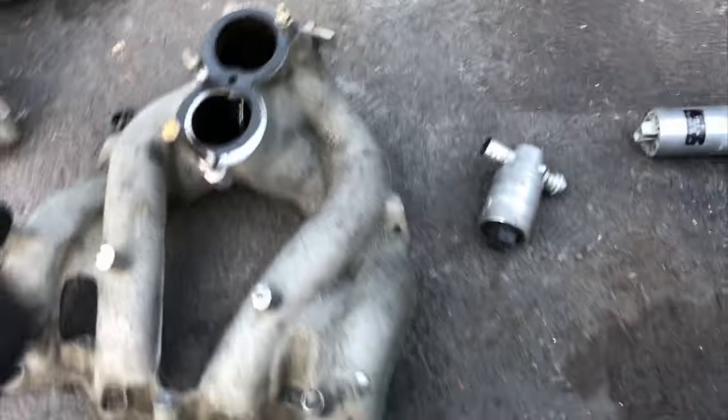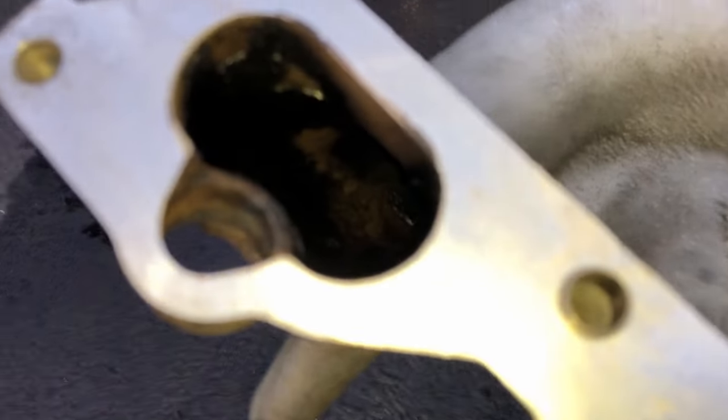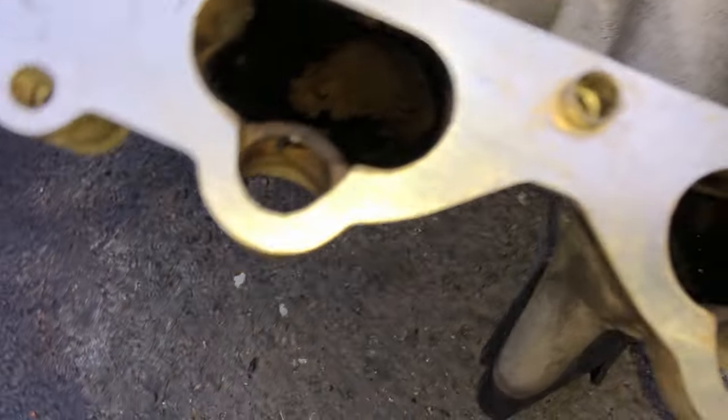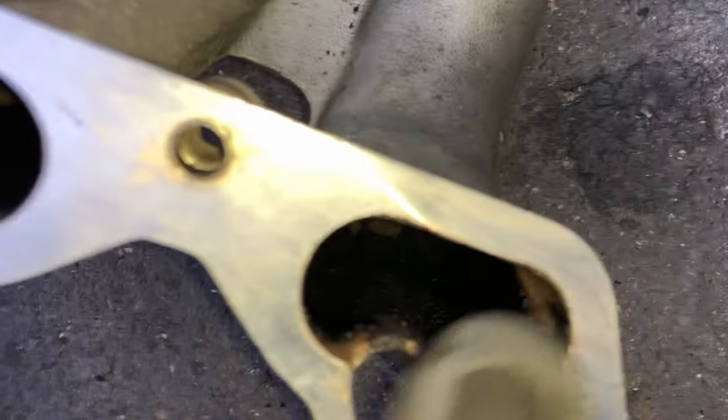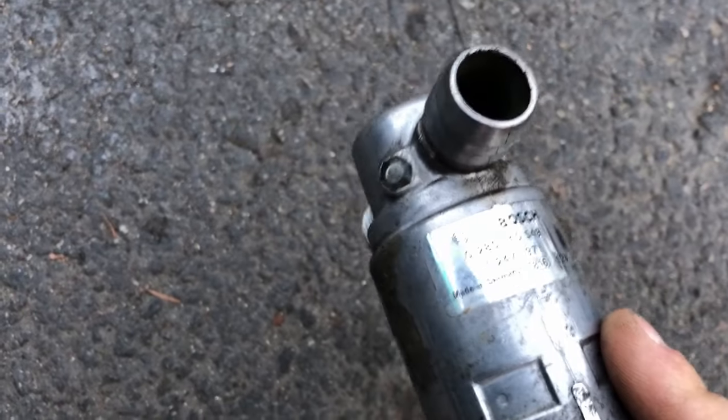I used some carb cleaner to clean all these up and try to get them as clean as possible. I severely underestimated how much buildup there was inside these ports. I was able to get a good chunk of it off, but as you can see there's still a ton of buildup down in there. The idle control valve is sounding a little bit better though, so that's cool.